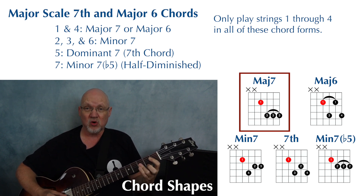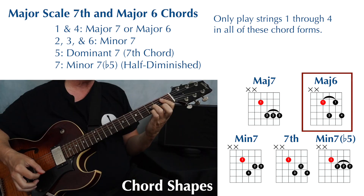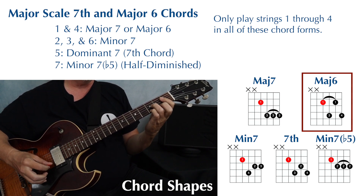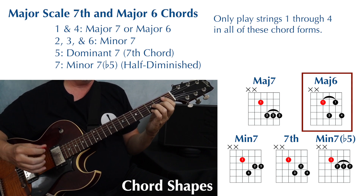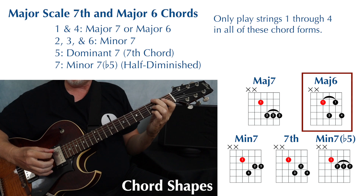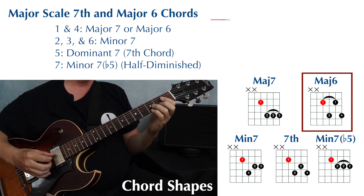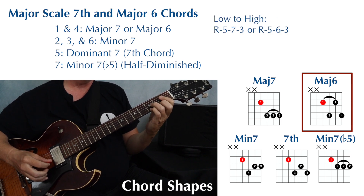Since this is the one chord in E flat major, we can also play this major six shape. This is finger one, three, one, and four. Finger one is barring strings two through four, and we're muting or just not playing the fifth and sixth string. From low to high, this has a root, a fifth, a sixth, and a third.